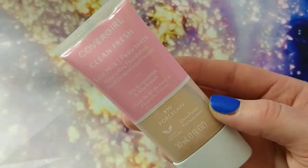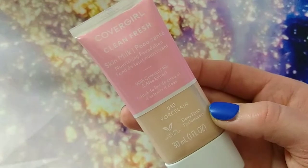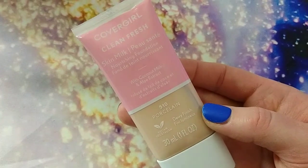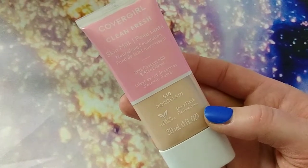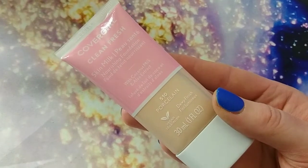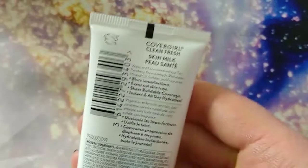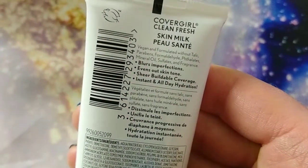I highly recommend this, guys. Especially if you want — you're not going to get full coverage out of it — but if you want more of a sheer, light, medium-ish coverage foundation, this is just great. I don't get any shine from it. It's very hydrating. It looks amazing on the skin. I love it. I highly recommend it. Good job to you, CoverGirl.